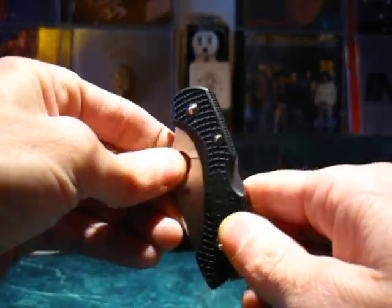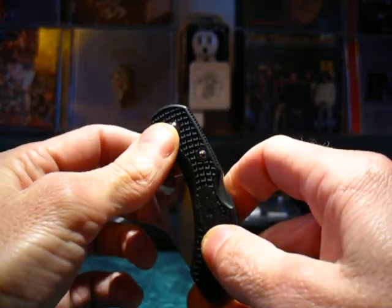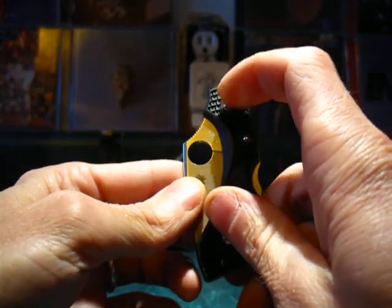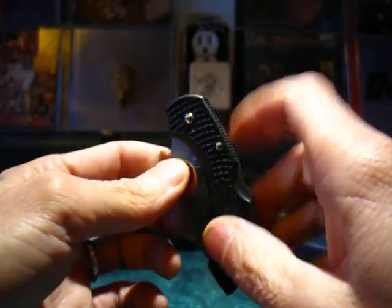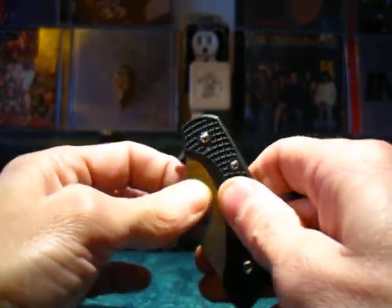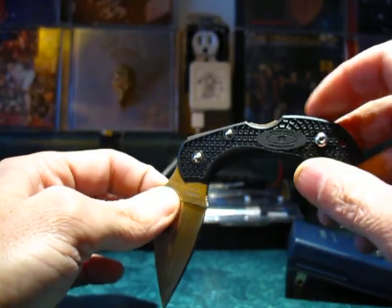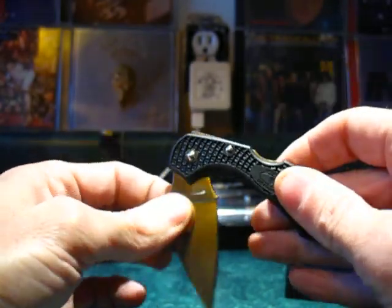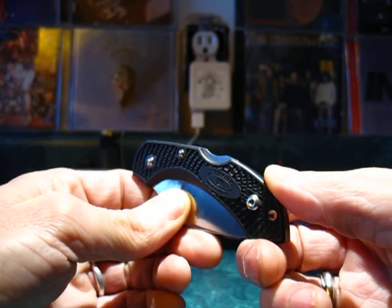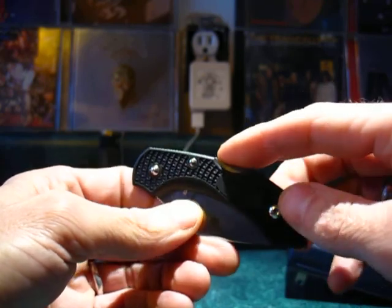The pivot is adjustable — you can take your Torx driver and adjust the centering of the blade with the pivot bolt. Now, this knife has a mid-position lock back design. For a folding knife, a lock back is often at the rear, like on older Bucks, but this is a mid-position lock back.